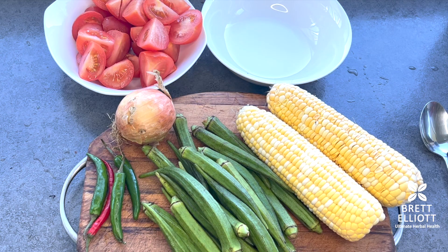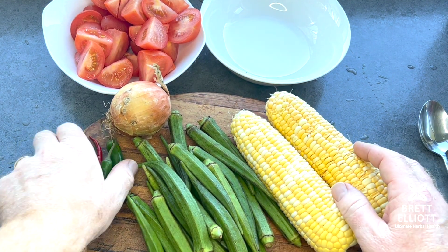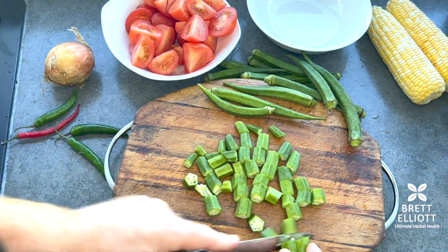This one is super simple and super easy, so let's get into it. Here's the okra, just a couple of cobs of corn, four chilies, some chopped tomatoes, and one onion — four ingredients plus the chilies.